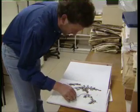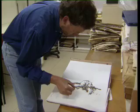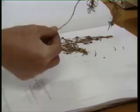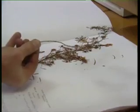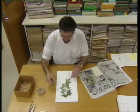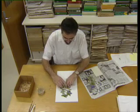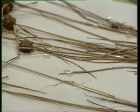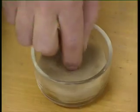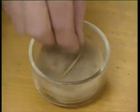Some herbaria leave the specimens free on the sheet. This makes inspection easy, but the specimen is free to move around and is more subject to damage and loss. Other herbaria fix the specimens to the sheet. Some use wood glue, which makes for secure preservation but often hinders later observation and use of the specimen for research.